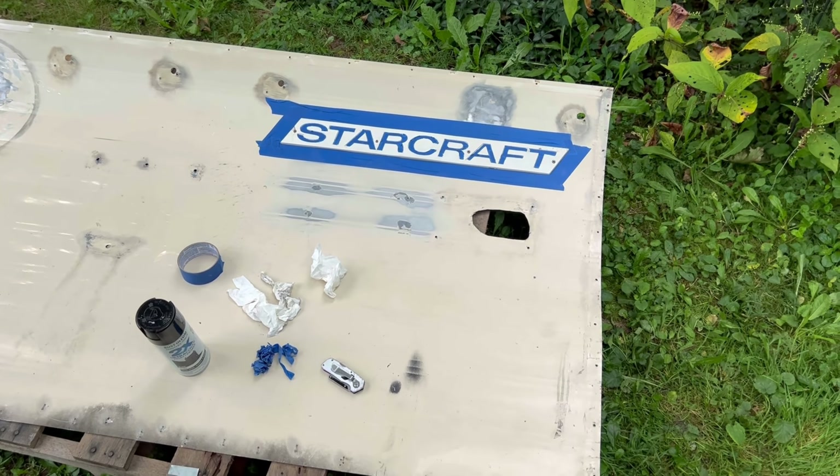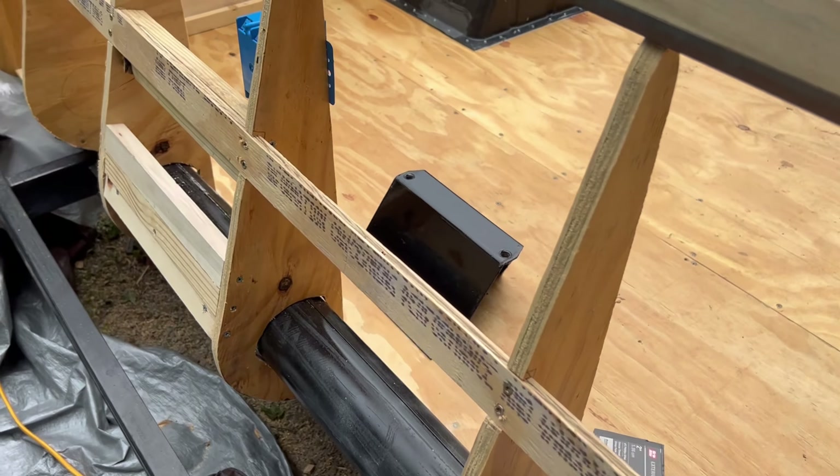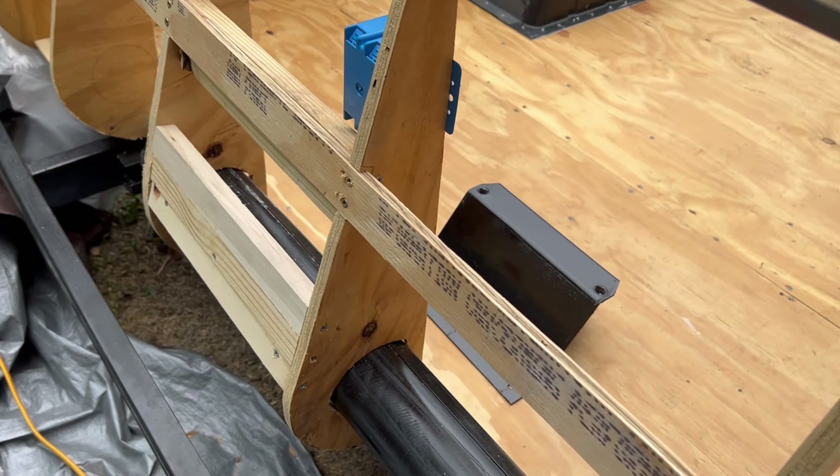All right guys, starting to put the outside metal back on — getting real excited. I got this section done right here, looks real good. There's a little mess-up there so I'm about to fix that and paint it again. I also put a pipe in where it was on the old one. They did not have reinforcement on the back side for the spare tire mount, so now that's going to be really sturdy — because last time it was just wobbling all over the back. It'll be really sturdy with this extra reinforcement I put on there.